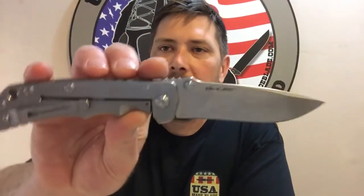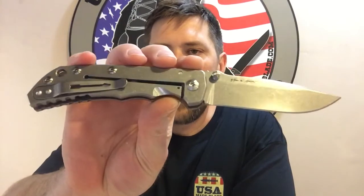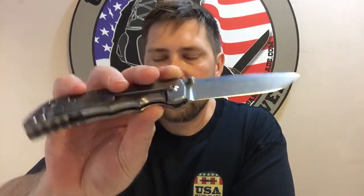I'm excited to be one of the first to get these in. Absolutely stunning folder — just a fantastic job on all the fit and finish from the guys over at Spartan.